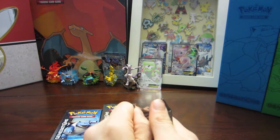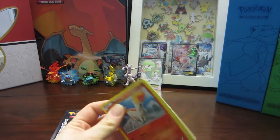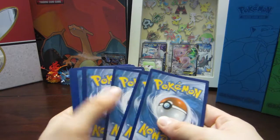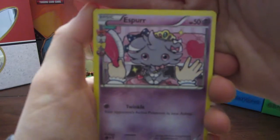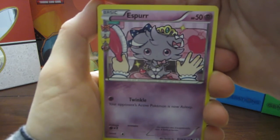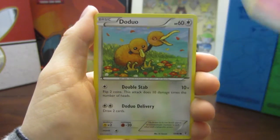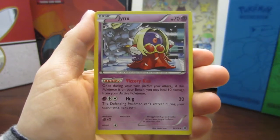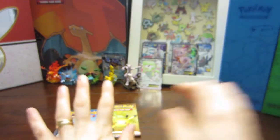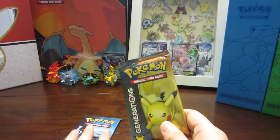We're down to three packs. With the Mew and Mewtwo box it's like four EX's for the box and that just won't do — come on, magic! Opening Pack 8 - Last Venusaur: Espeon, Crushing Hammer, Energy Switch, Ponyta, Magikarp, a Fairy Energy, Doduo, a Clefable, a Slurpuff, and a regular rare Jynx. No extra EX — we're down to two packs.